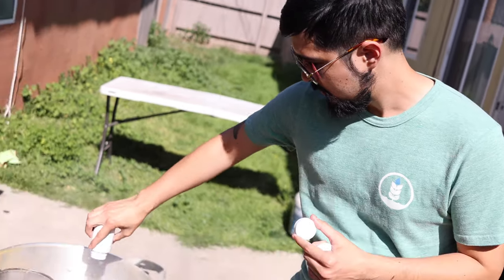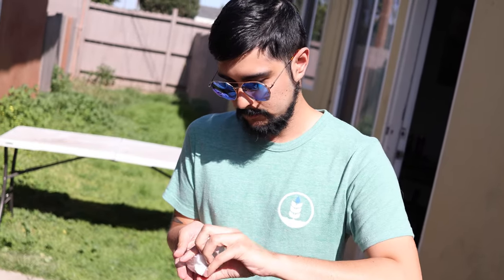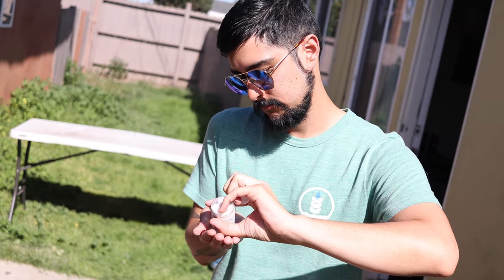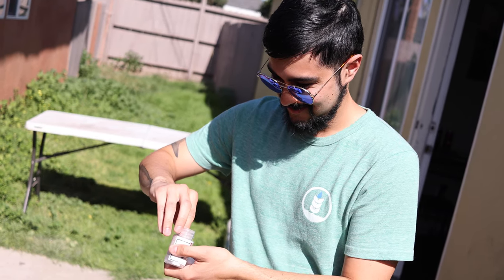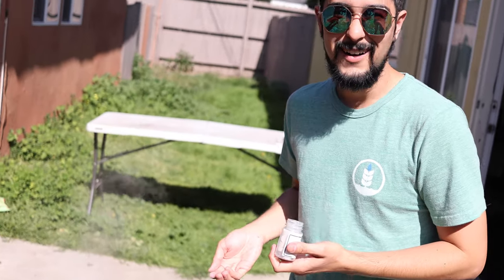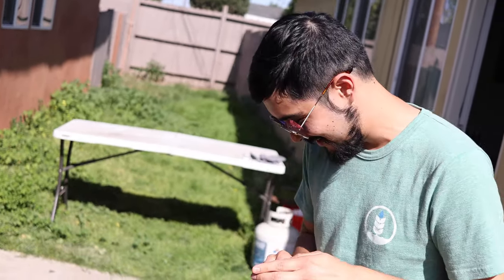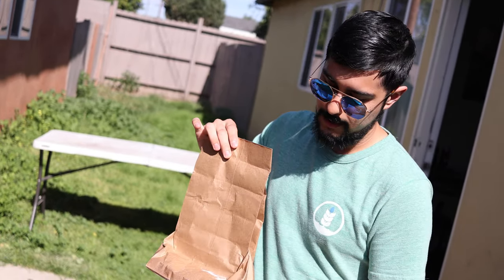Right now I'm going to put in the yeast nutrient — get a little in there. I'm going to throw in one tablet of the Whirlfloc. And then we're actually going to put in one pound of corn sugar, so that's going to just boost up the ABV a little bit — more good stuff for the yeast to consume.